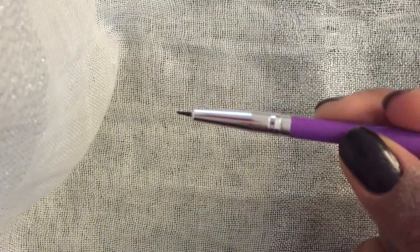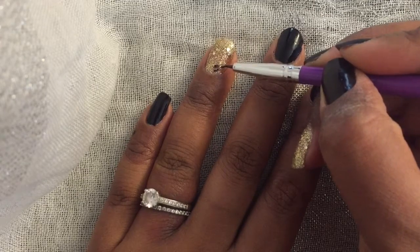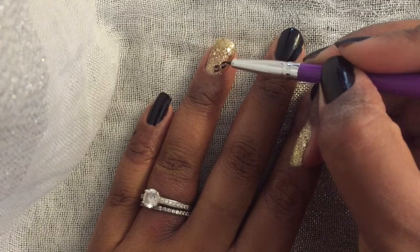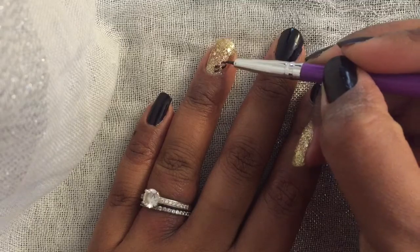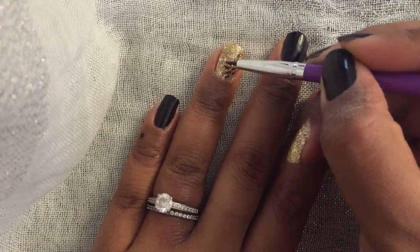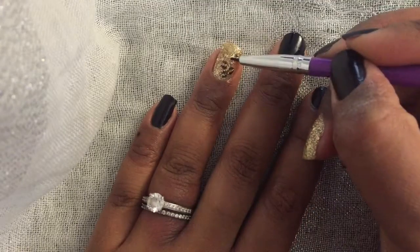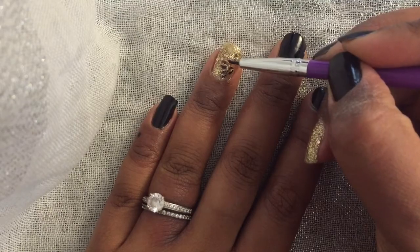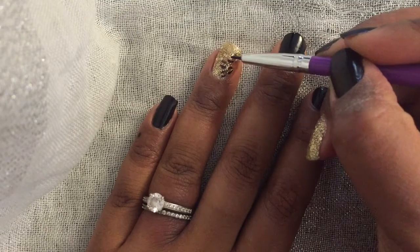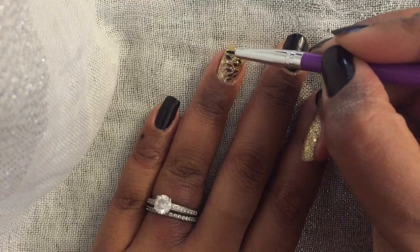Now using a fine point brush, I created the cheetah spots. They're just curved parallel lines, and I did this throughout the nail. Make sure that the top coat you applied is 100% dry, otherwise when you press with the fine point brush it's going to create indentions in the glitter.